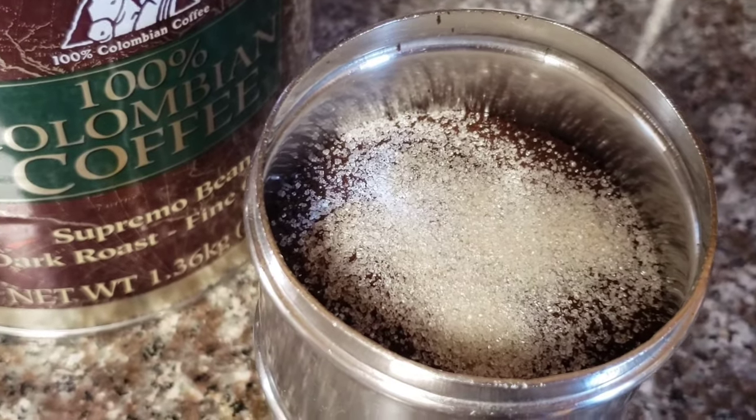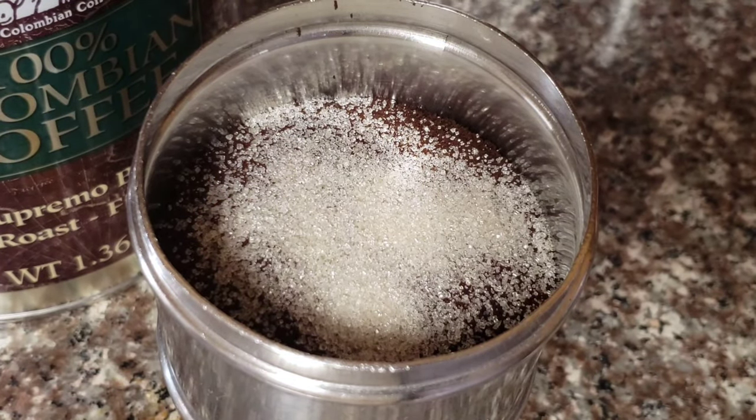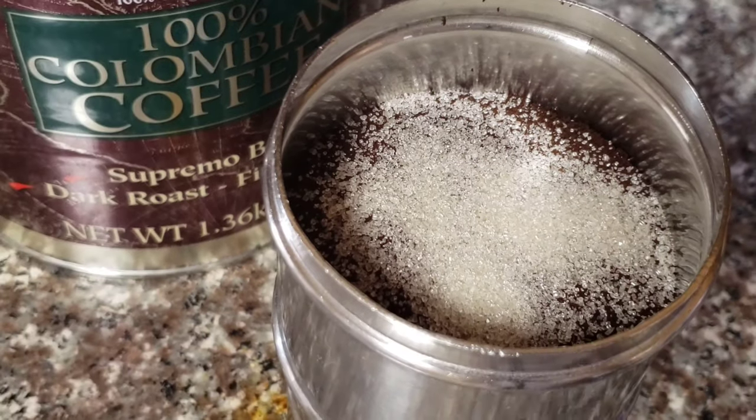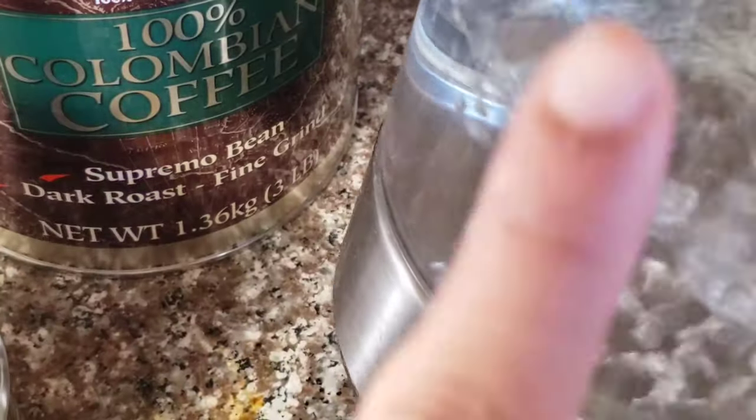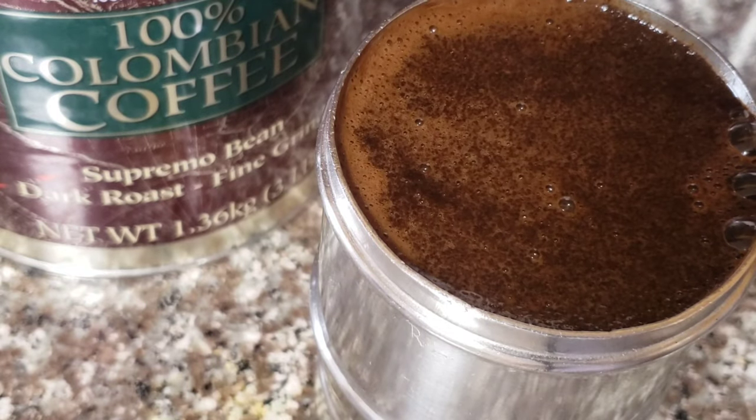If you have an espresso machine, you will be able to add 1 or 2 shots. If you want a strong aroma, you can add 1 cup of instant coffee powder.